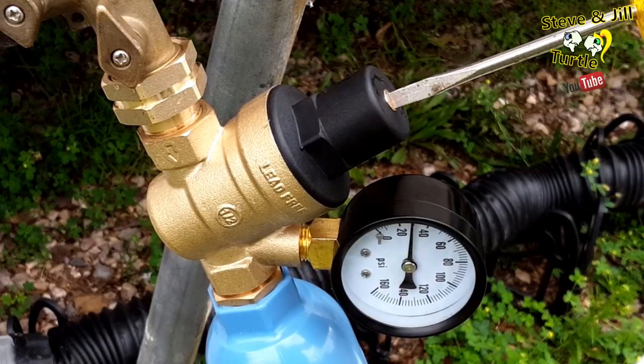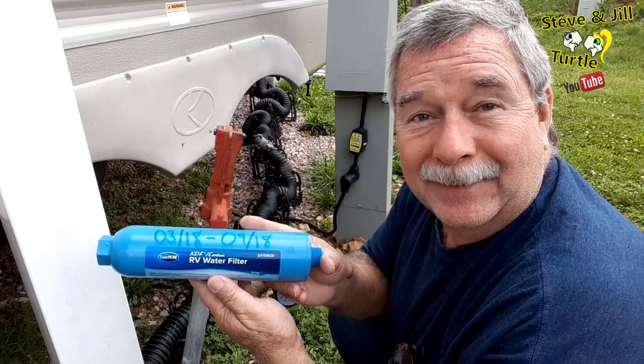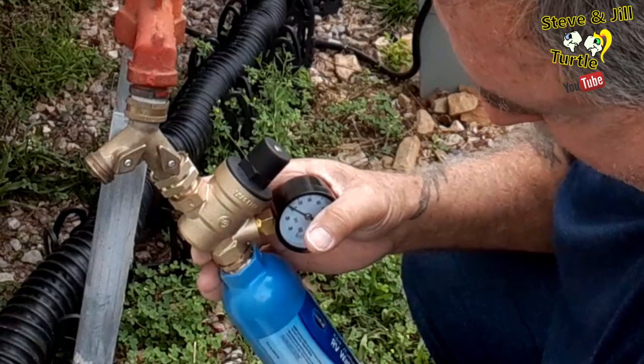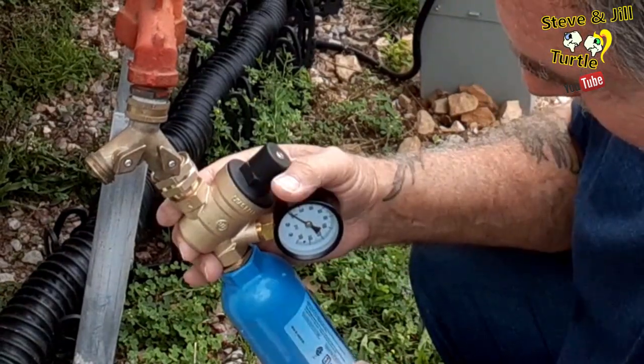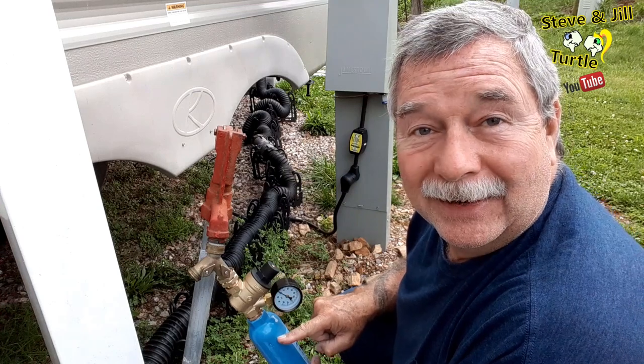The pressure is easily adjusted by turning this screw either clockwise or counterclockwise. Then I connect my filter. I write the date on the side of the water filter so I know how long it's been in use.